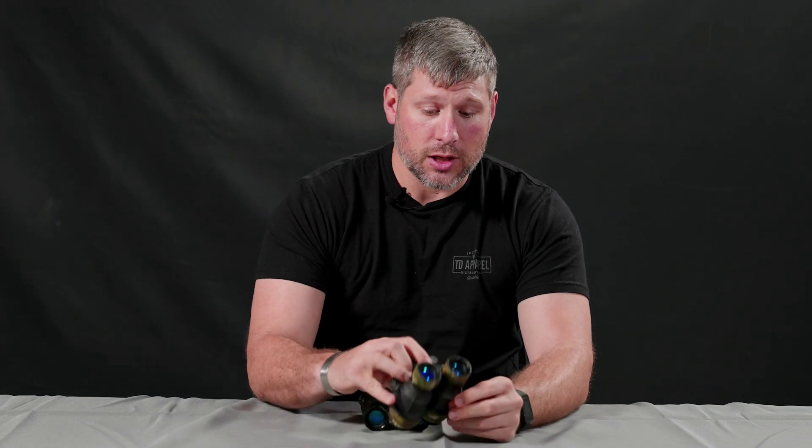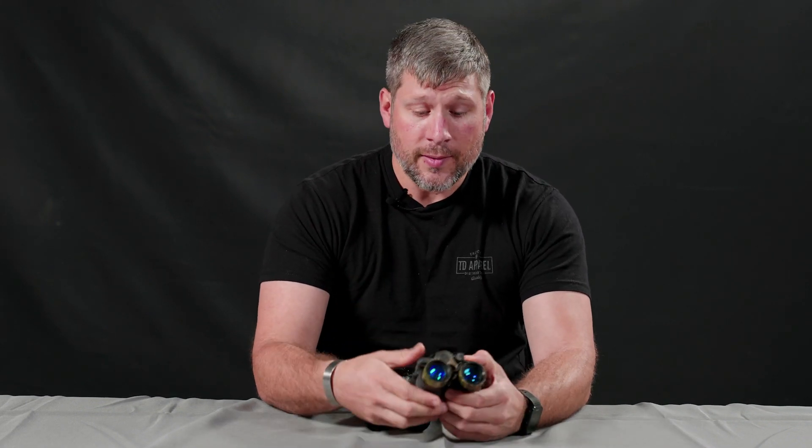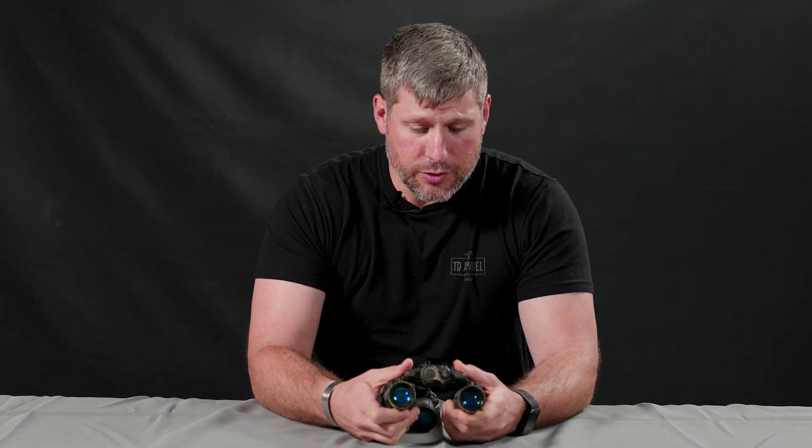Claims to fame: it's a couple of ounces lighter — about two ounces lighter than your DTNV-G — and much more ruggedized. The drop testing conducted on this was double the SOCOM height drop testing, going from one meter up to two meters. They really did a good job with the drop testing, and it passed.